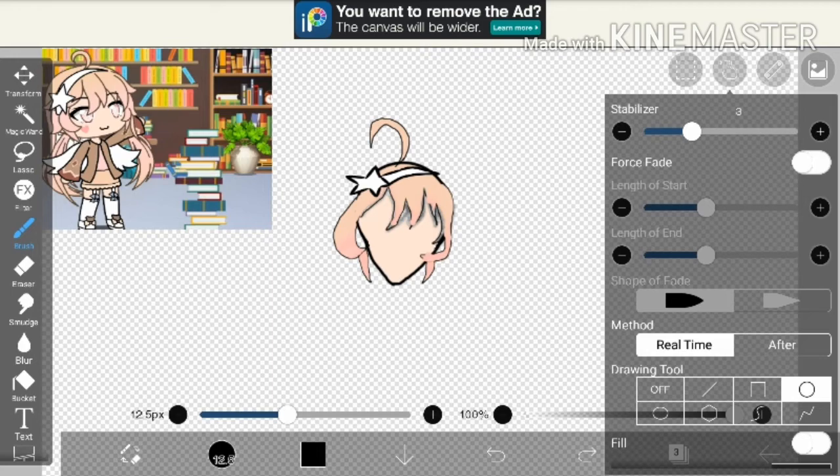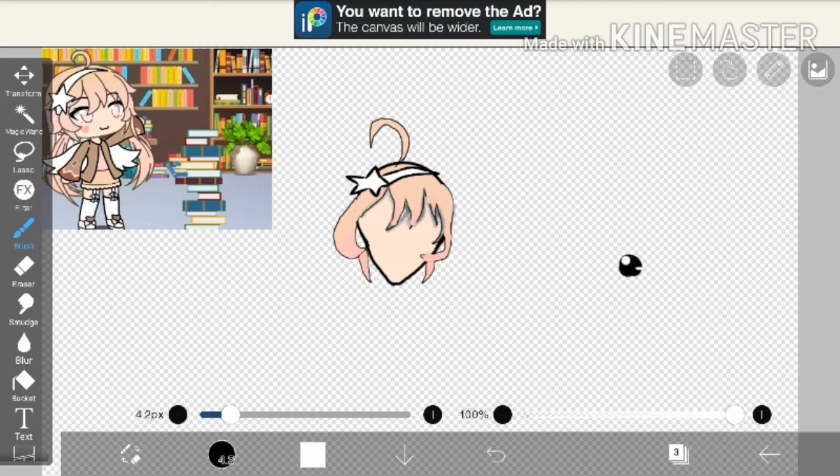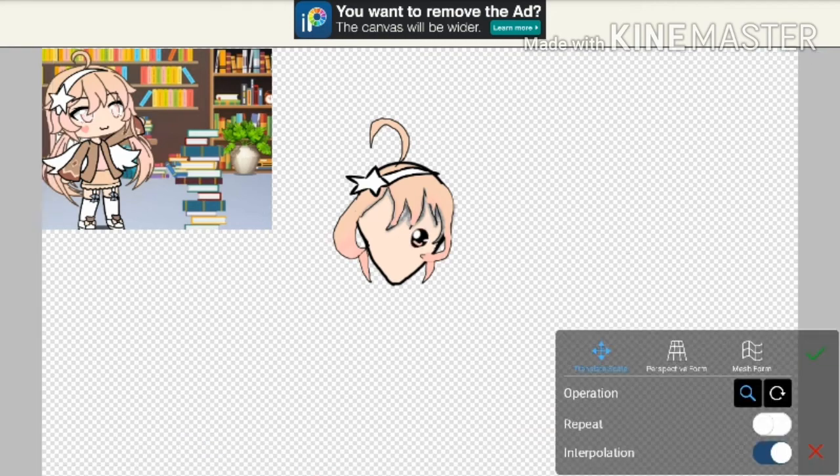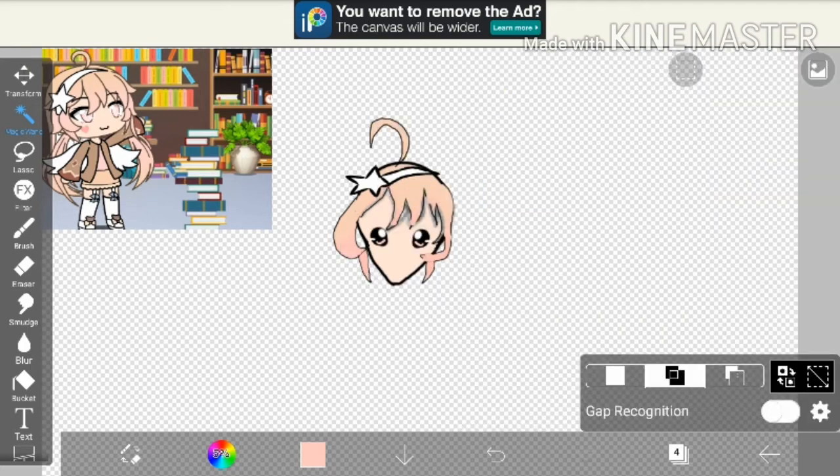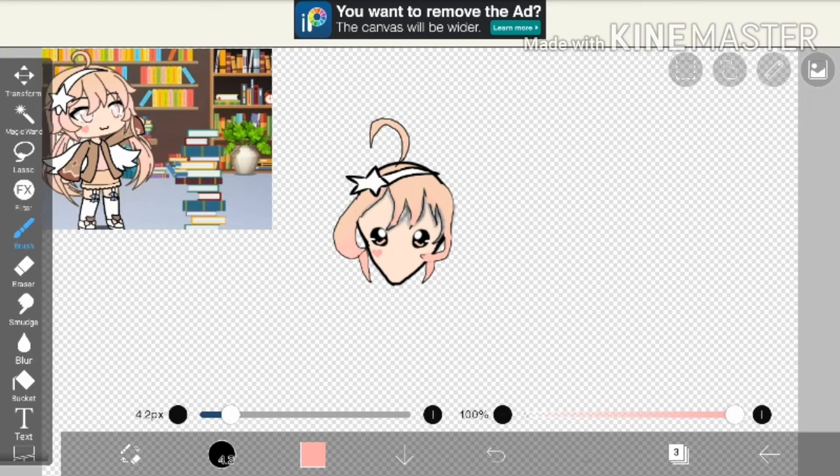I got that circular tool and made an eye. Then I put that little pink thing there — kind of a tick. Then I moved and adjusted it to make it fit on the face, and then I duplicated the layer. I moved it to the side and added a love heart.